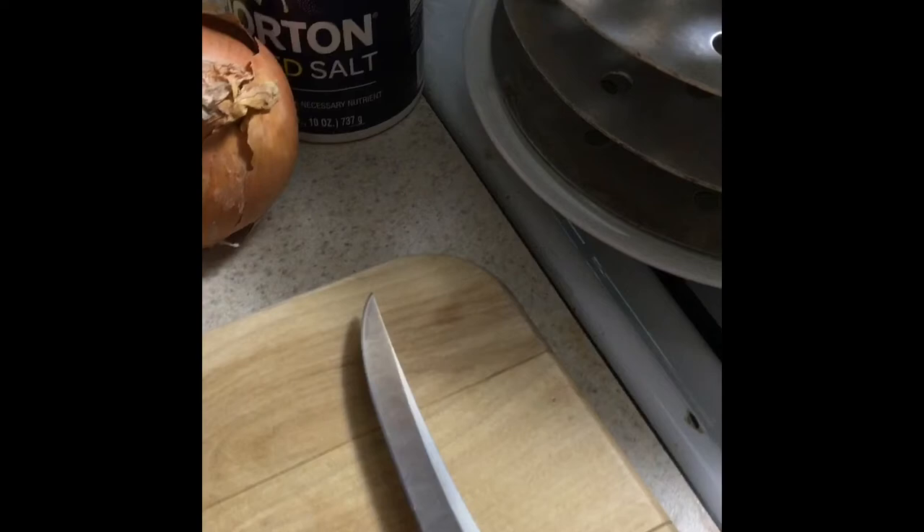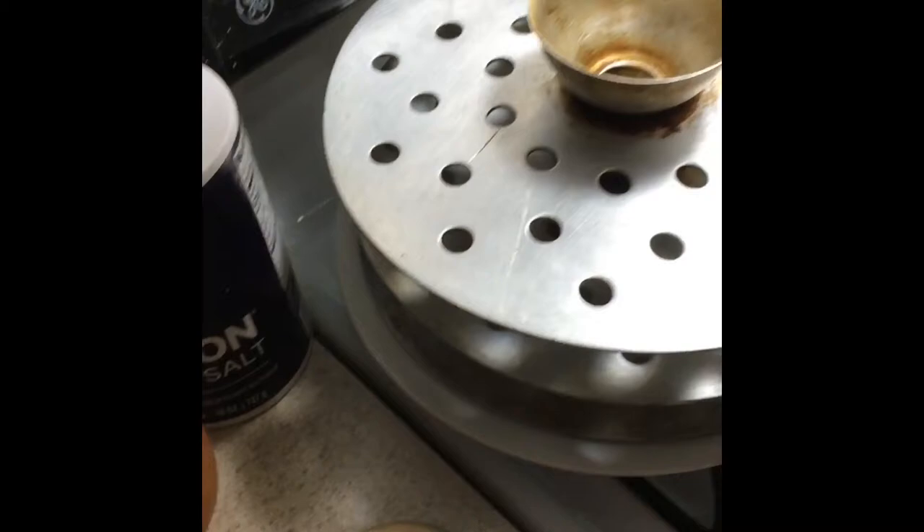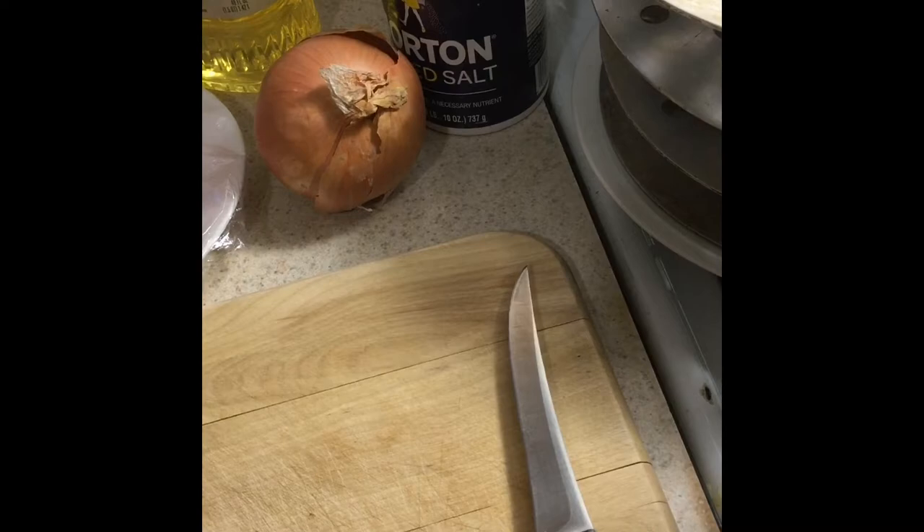Some other things you'll need to make your dumplings is a steamer. This is one I have that I got from a woman from Russia. It has a bottom part that you fill with water so the water can boil, and then the upper part has trays that go on the inside. That's what we're going to put our dumplings on, and the heat from the boiling water will go up through the holes and steam our dumplings.